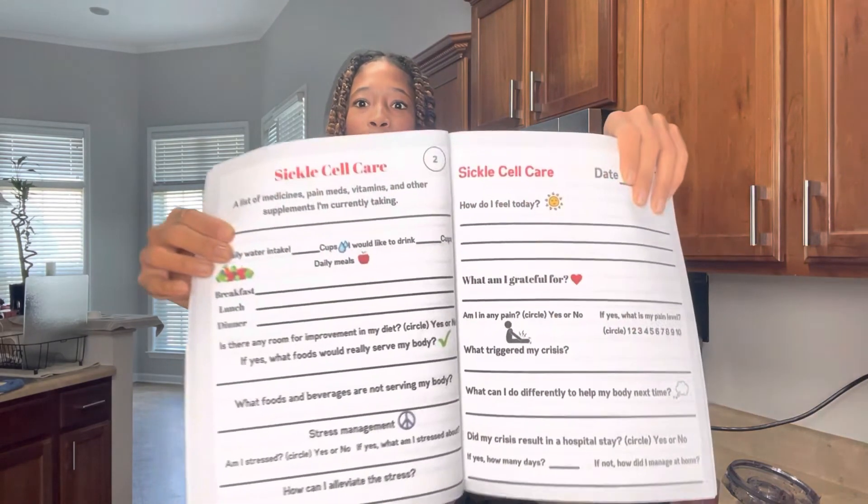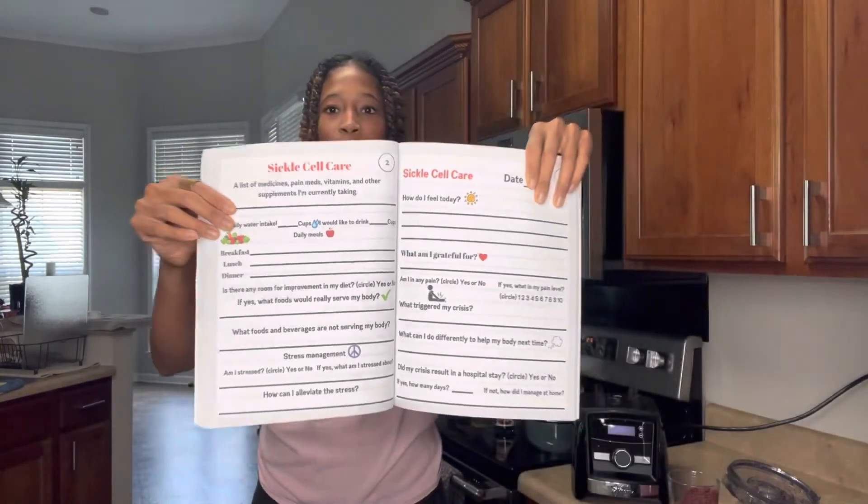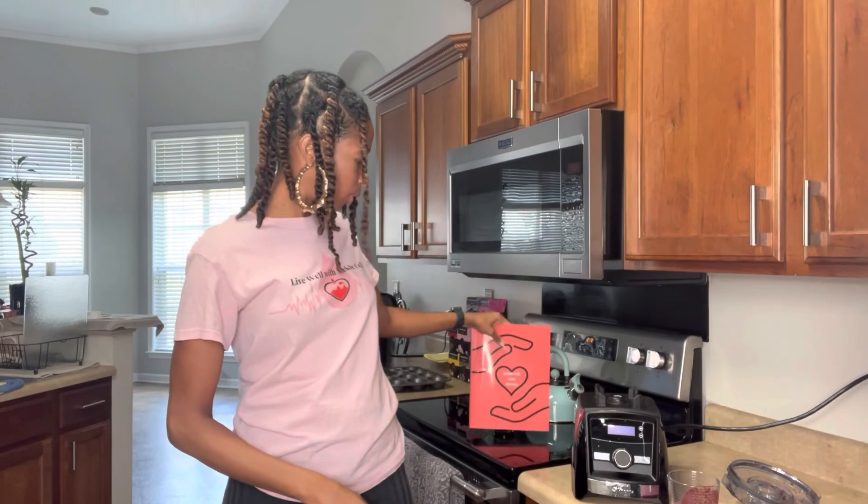I had Honey holding it up — it's a really good resource to keep you accountable. This is what it looks like on the inside; it's really nice. If you do it consistently, it's going to help you and you're going to start to think about sickle cell in a new way. And if you love the 'Live Well with Sickle Cell' t-shirt, make sure you grab one of those. You can find them both in the link in my description box. I love you — until next time, peace out!